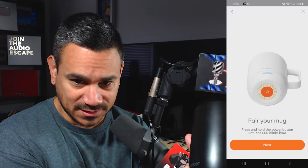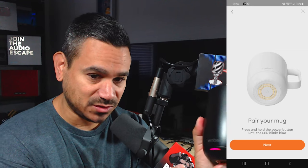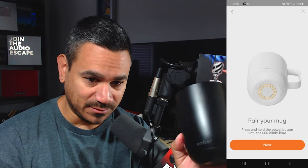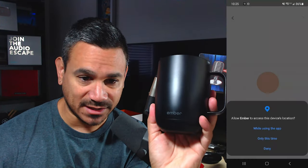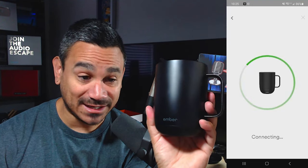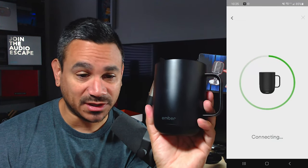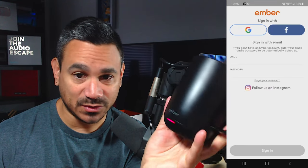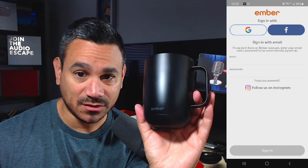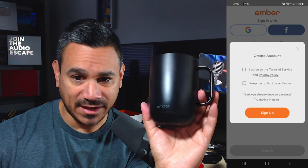It says hold until it starts blinking blue, so I hold it — one, two, three, four, five — and there it goes, blinking blue. I hit next on my phone and allow location while using the app. Now it's connecting, just like pairing Bluetooth headphones. It connects via Bluetooth, very simple. You can sign in with Gmail, Facebook, or Instagram.